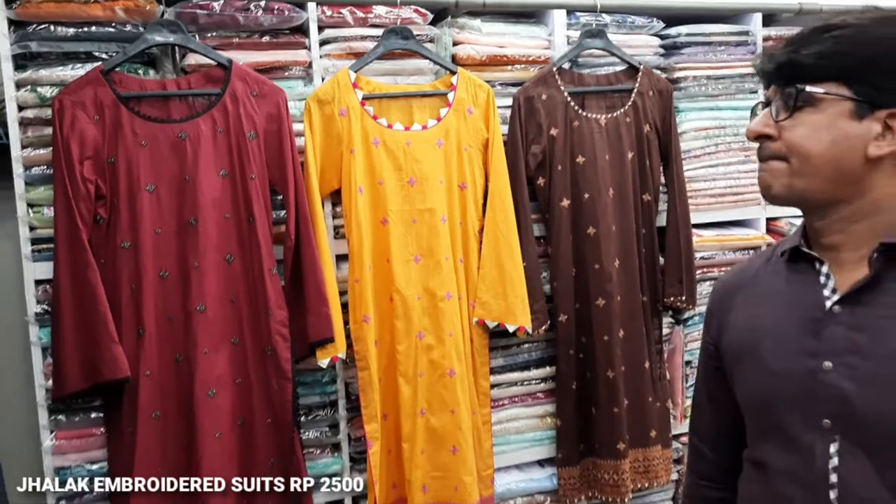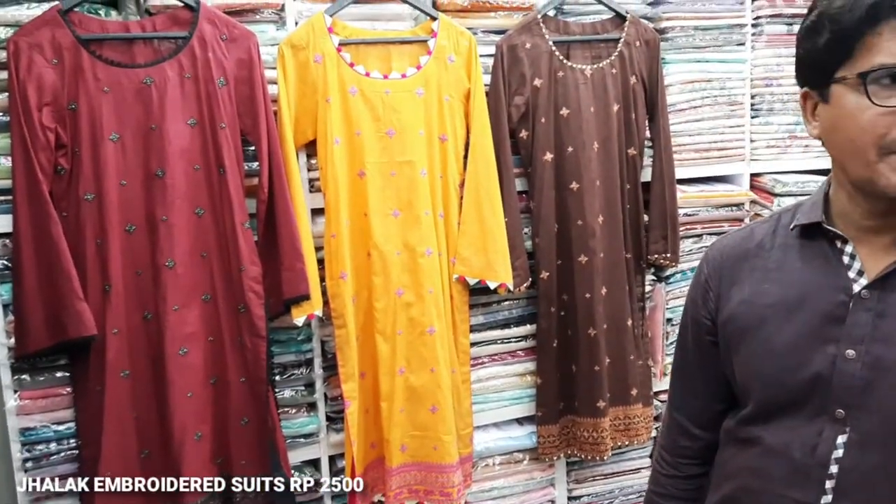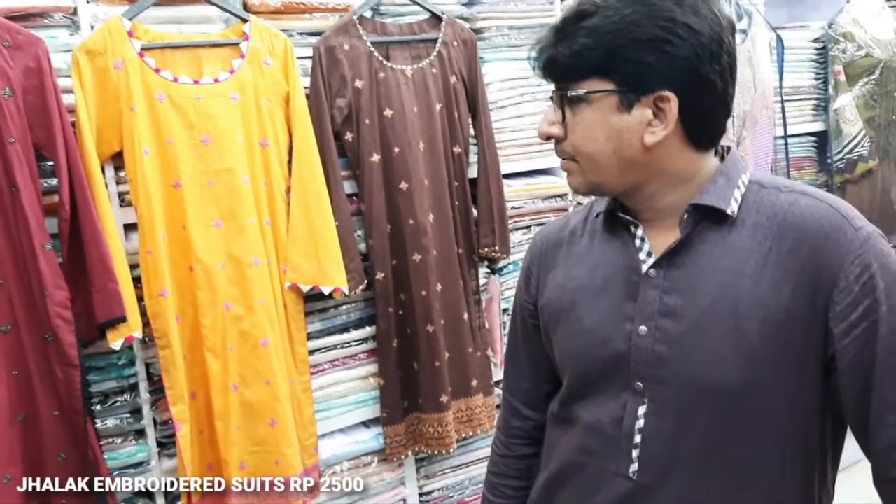Hello everyone, I'm Dulkazir. I'm here in the Sikafat Collection. I'll give you a new design lounge, I'll give you some details, and I'll introduce you to Mansoor. Hello Mansoor.